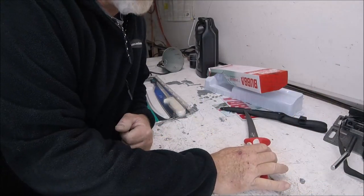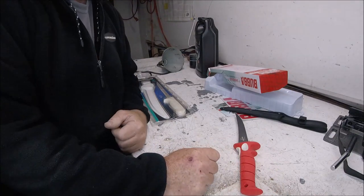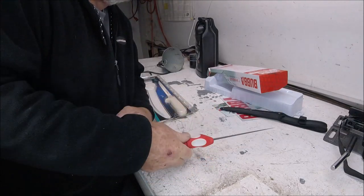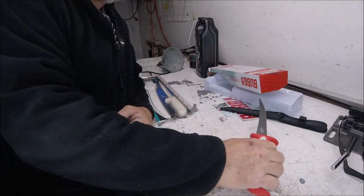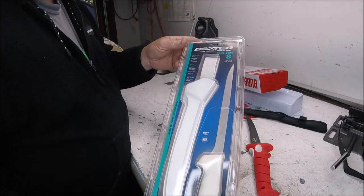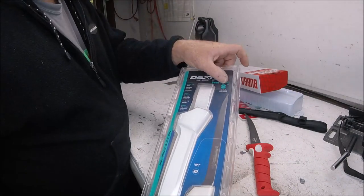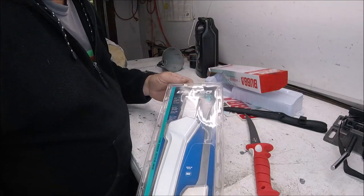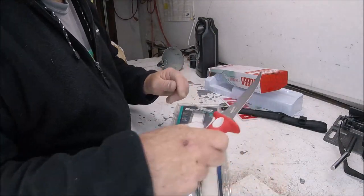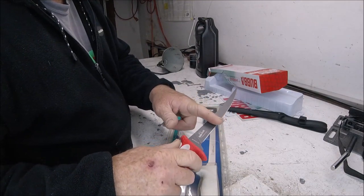Now that I have more light on the subject — here's our 7-inch tapered flex Bubba. Yep, it flexes. And here is a brand-new in-the-package Dexter Russell with sheath. I could only get an 8-inch; this is a 7-inch. Really, what's the difference with 1 inch? 99% of the time when you're cleaning fish, you're using about half to three-quarters of the blade anyway.